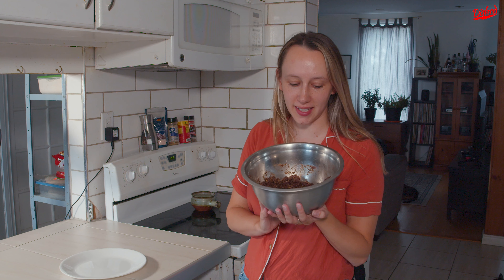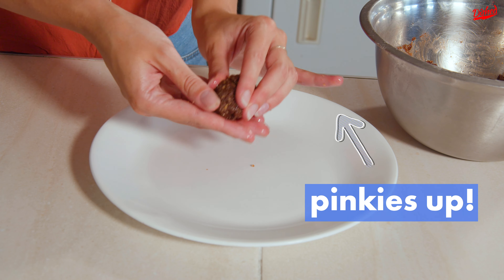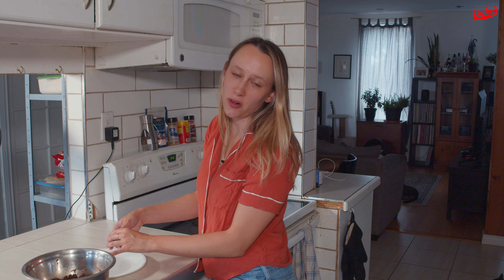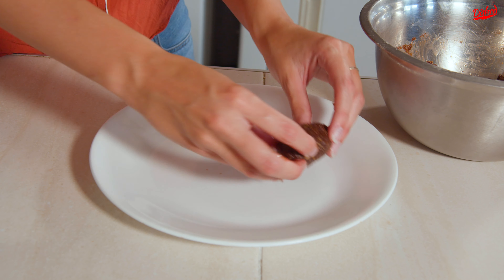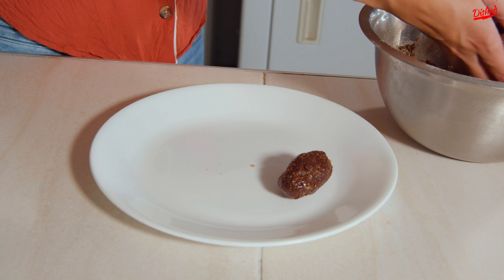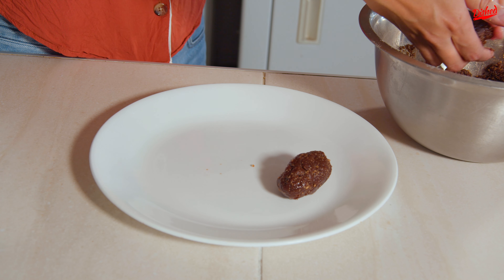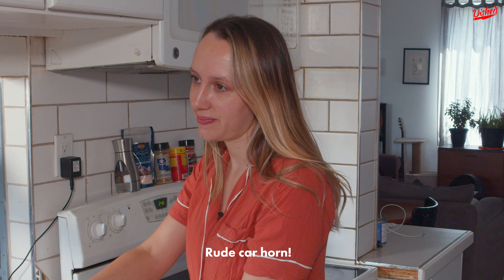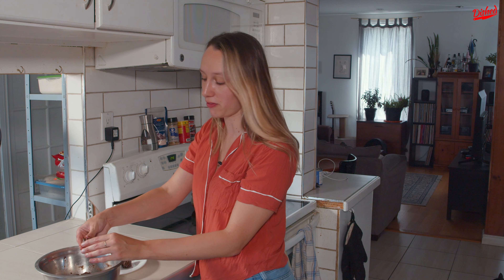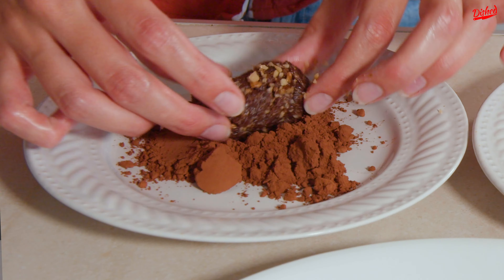My dough has chilled slightly and now I can form it into my potatoes. I'm just gonna take a portion maybe this big and basically form it into an oval shape so that it kind of looks like a potato. After these are all shaped, I need to put them back in the fridge for about 15 minutes to firm up, and then I can coat them in some walnuts — which is optional — and some cocoa powder.